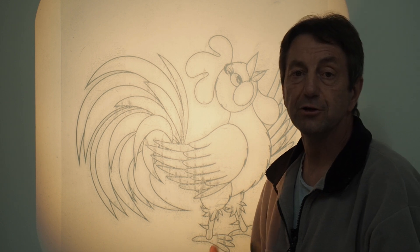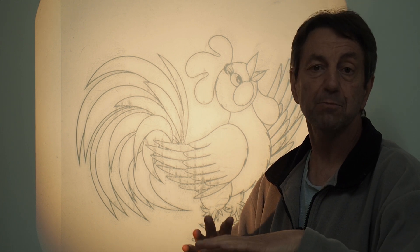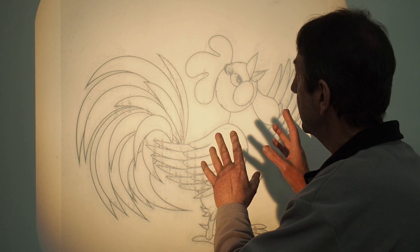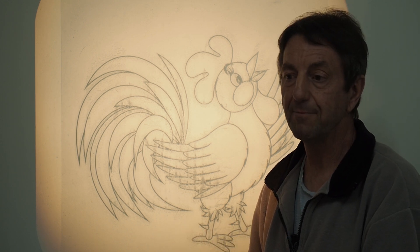You don't have to use acetate if it's going to be a simple shape like a heart or a circle. You can just print that out onto plain copy paper, cut it out, project it up on the wall, and trace around it. So it's also good for simple shapes using plain paper.